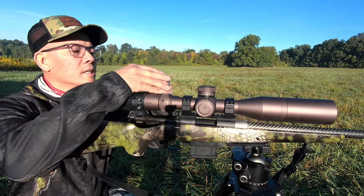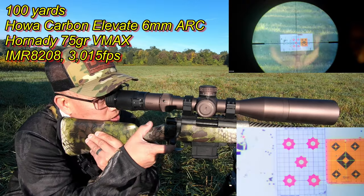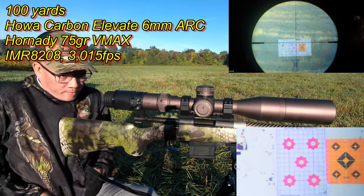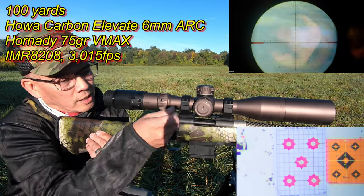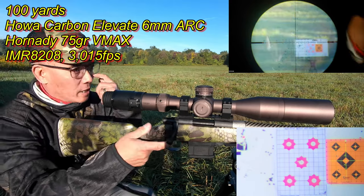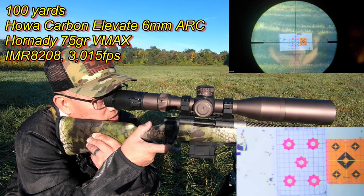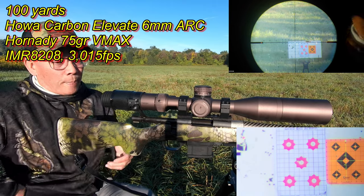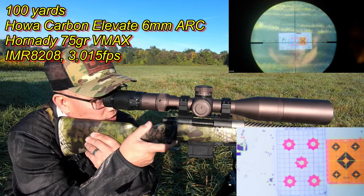Alright, this is a hundred yards. Here we go, I'm gonna go ahead and shoot the center target. What I discovered about this Howa Mini action is you've really got to have the bolt racked all the way to the back to pick up that next round out of the magazine. This tripod is not the steadiest rest. The trigger is about four pounds — the Halo stock trigger. No excuses though, here we go.